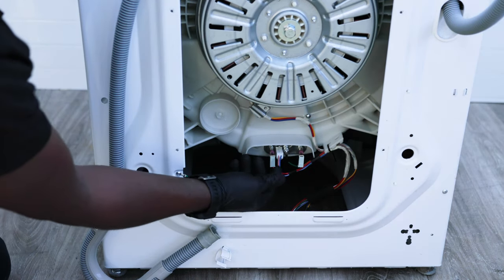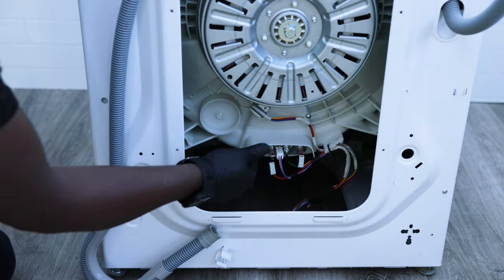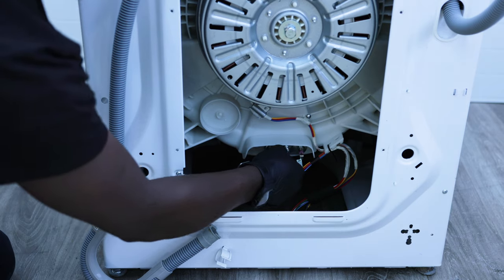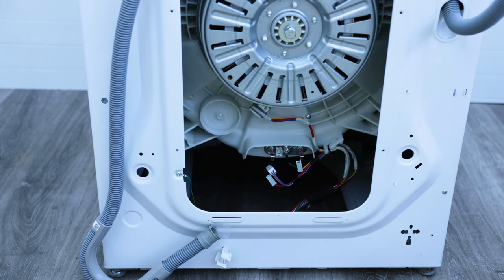There are usually about four wires connected to it — you've got your two power ones. Disconnect all the wires connected to it. Don't worry about removing the earth because the earth doesn't cause any issues with tripping power and setting off fuses.